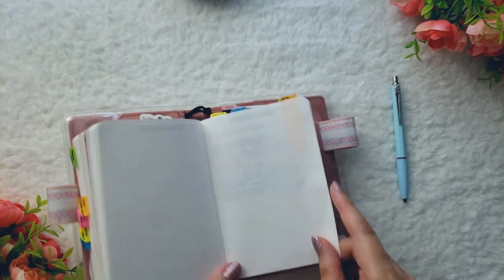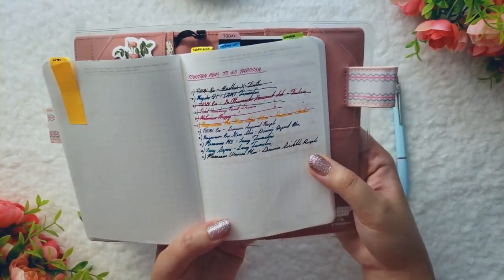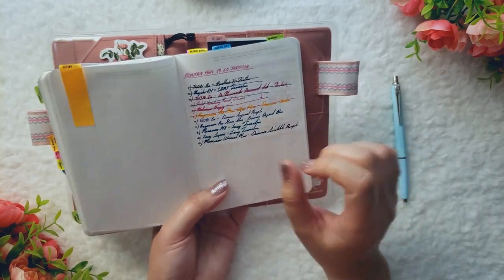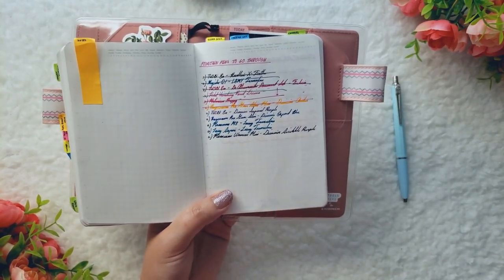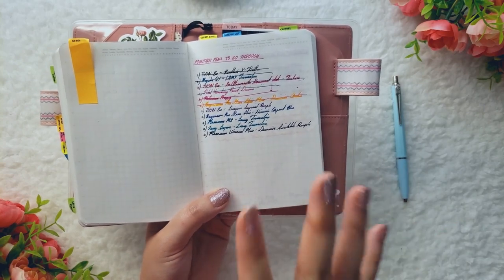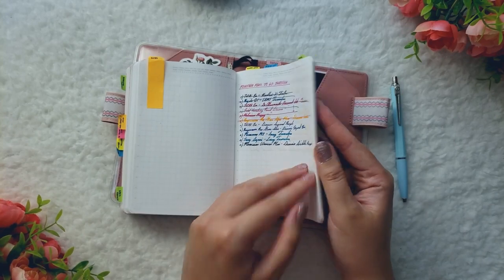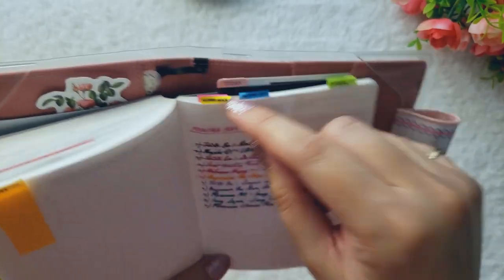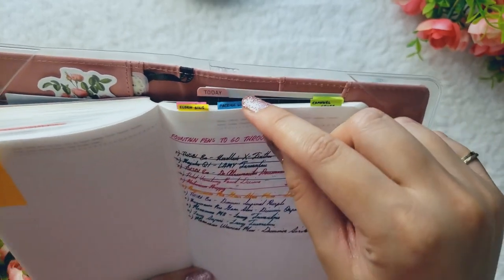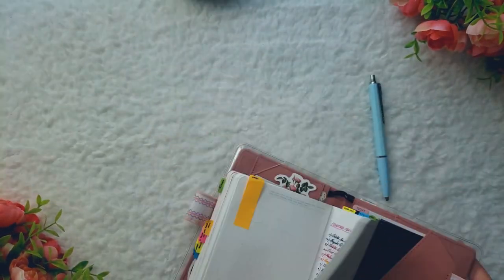I'm going to jump to the back now because a lot of these pages are personal. I did reserve some pages in the back for random notes, brain dumping, and all that. As an example, I wrote down all of the fountain pens I have inked up for this journal just to help me get through them. I'm a very list-oriented person, so listing things down does help me. The rest of these pages are just lists — Elden Ring notes, packing lists, some channel stuff. Just a lot of brain dumping.